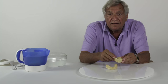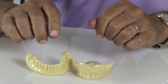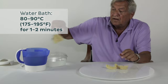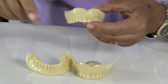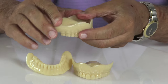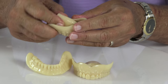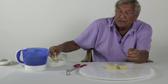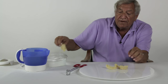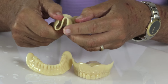They're made of PMMA, so they are totally stable. When they are placed in warm water, they become completely moldable. They can be molded in the mouth or on a model. Once they are put in the position that the clinician desires, they are chilled in cold tap water, and once that is accomplished, they become totally stable and will not change unless they are reheated.